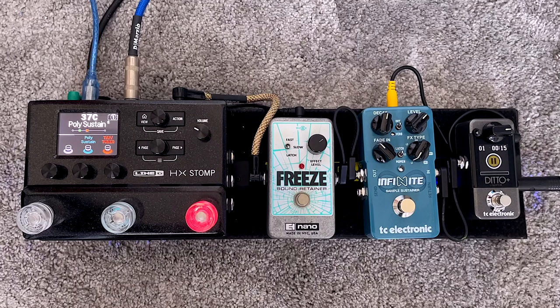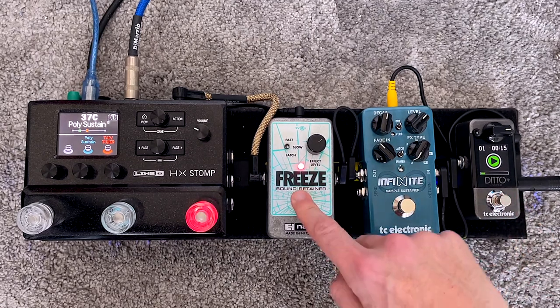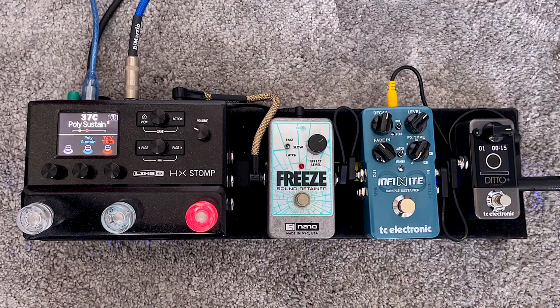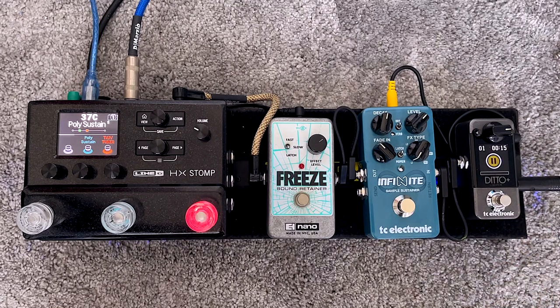To start, let's have a listen to the Freeze for that classic sound retainer sound. I've got a loop here on the Ditto Plus, so it's a very constant, stable, musical sound. The poly sustain pedal on the H6 Stomp is also thoroughly usable — slightly more aggressive, slightly more compressed, but still very good considering it's one of thousands of things on the H6 Stomp.